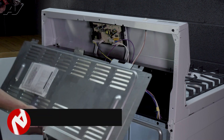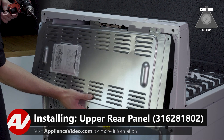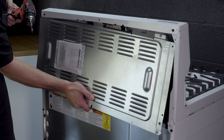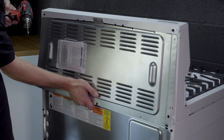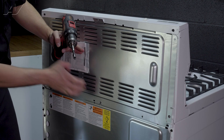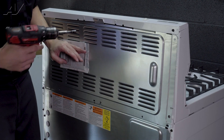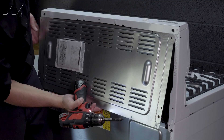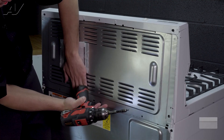To install your top rear panel, slide it into place. It's best to get one screw going first, just so it's held in place, like this.